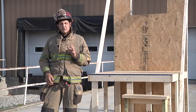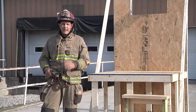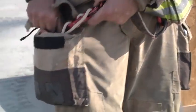That's a key component to our bailout kits — that they are pre-rigged into your harness. So at a moment's notice when it goes bad, we can get to the window and get ourselves out. As far as the kit that I carry in my pocket: